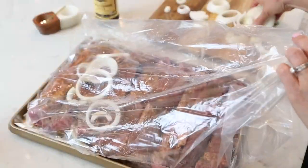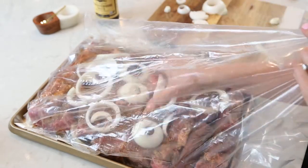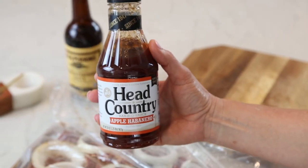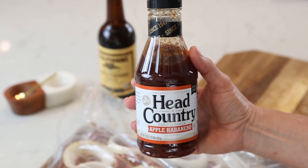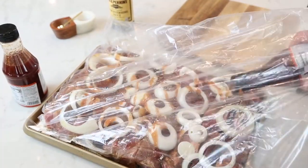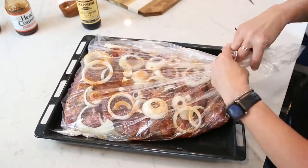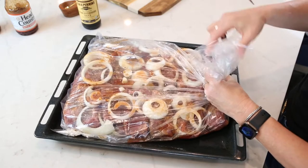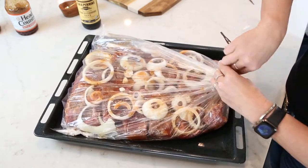Take those remaining onion ringlets and just put them all over the top. Then I'm going to go ahead and put a little bit of barbecue sauce in the bag while it's cooking the first time — I'm going to use some Head Country, made right here in Oklahoma. I decided to go ahead and plop this in a little bit of a deeper pan. I've got a lot of meat here and even though the bag is really going to hold everything inside, I just don't want to take any chances in my oven.